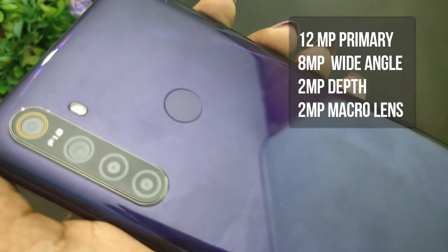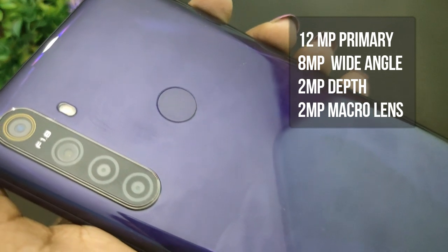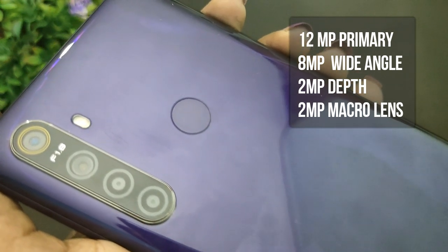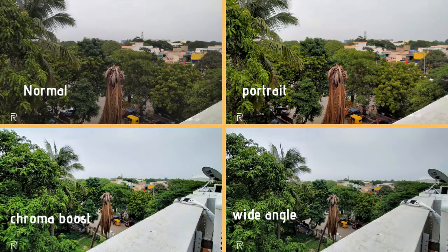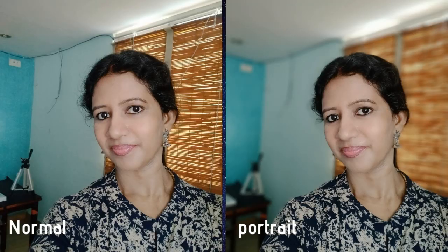For the Realme 5 camera setup, there are four cameras. The primary sensor is 12MP, the secondary is 8MP ultra-wide, and there are two 2MP sensors — one depth sensor and one macro lens. The rear camera pictures are very good, and the chroma boost feature is excellent. Video recording is at 30fps. The front camera sits in the water drop notch and supports normal and portrait shots, which look very good.